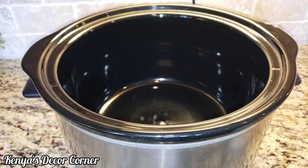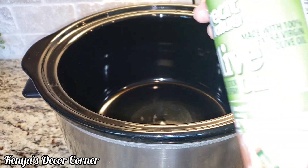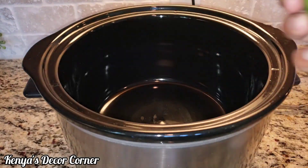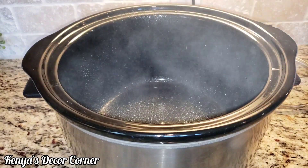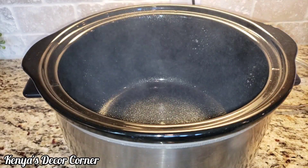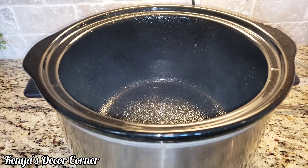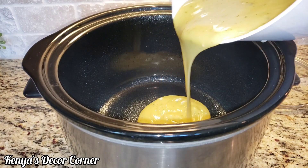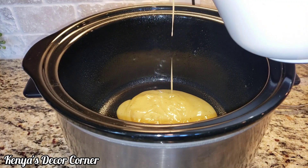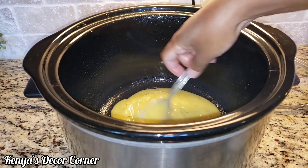Now we are going to spray our crock-pot with some non-stick cooking spray. I have the olive oil kind — you can use whatever kind you have. Just spray a little bit in there. Now I'm also going to pour in a little bit of the condensed soup mix just to cover the bottom and spread that around.